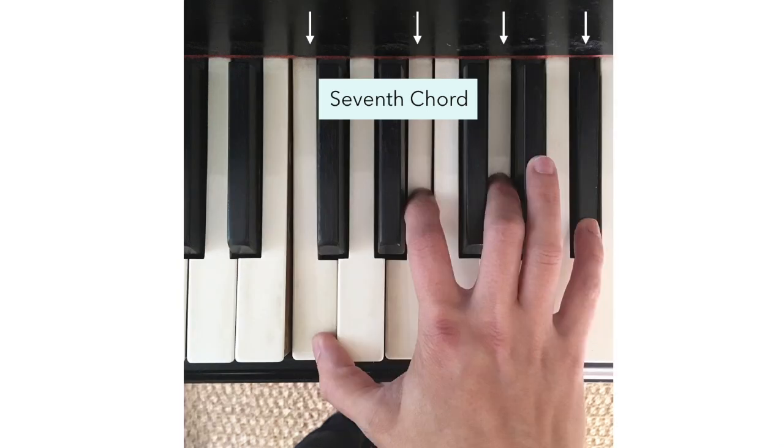Now a seventh chord — we add a minor seventh above the root, so we actually have four notes in the seventh chord. This is an example of a C7 chord; that's how it would be written on a lead sheet or a chord chart. It has the notes of the C major chord, which again is C, E, and G — those are the first three notes you see there — and then the B flat on the top is that seventh.